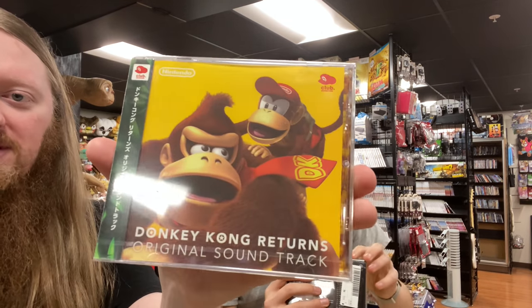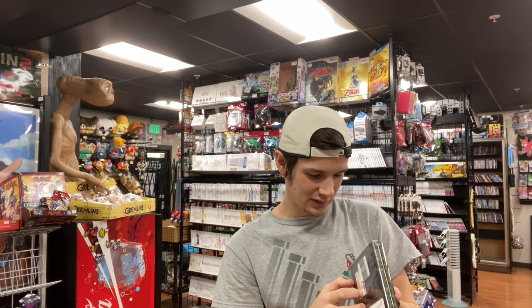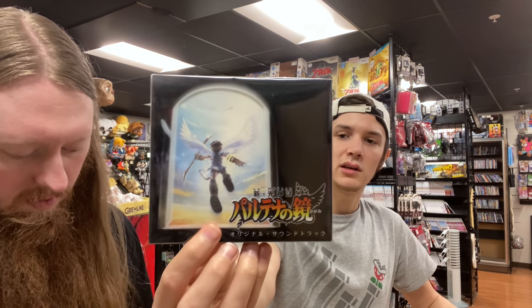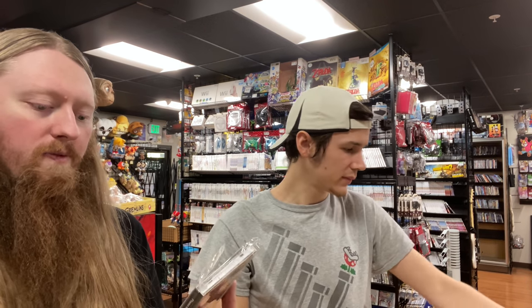This might have to go home with me — it's a Donkey Kong Returns soundtrack from Club Nintendo in Japan, factory sealed. Actually it might just have a really nice bag taped on it, which they do. We got the Kid Icarus Uprising soundtrack — great music in that game — and Piano Collections from Final Fantasy 11.